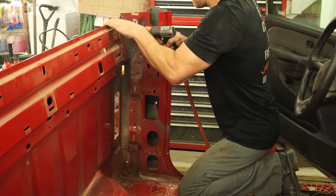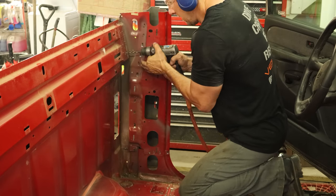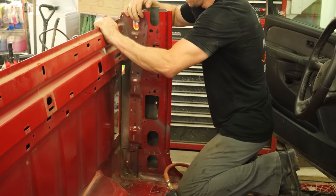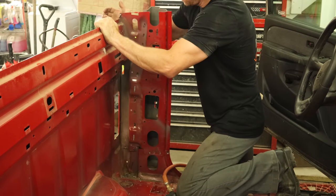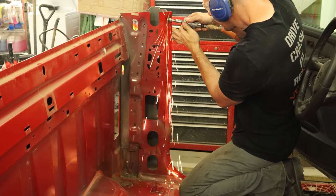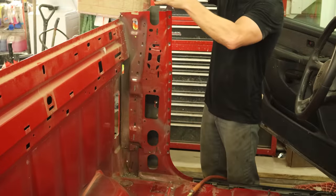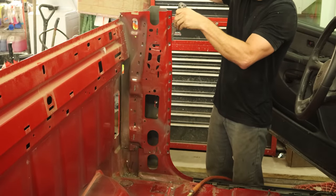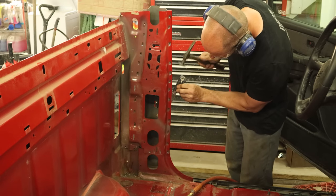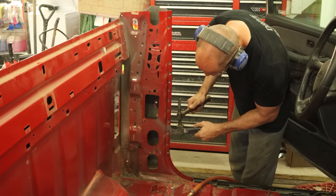Now we're going to drill the spot welds out of the back of our cab. The piece that we want to take off is actually underneath, so we can drill all the way through on these — and probably into the back of the cab, leaving some dents for the bodywork now. They'll appreciate that. Grind off our spot welds on the outside here and separate them with our breaker. Still have a handle on the breaker — I guess I'm not using it enough.